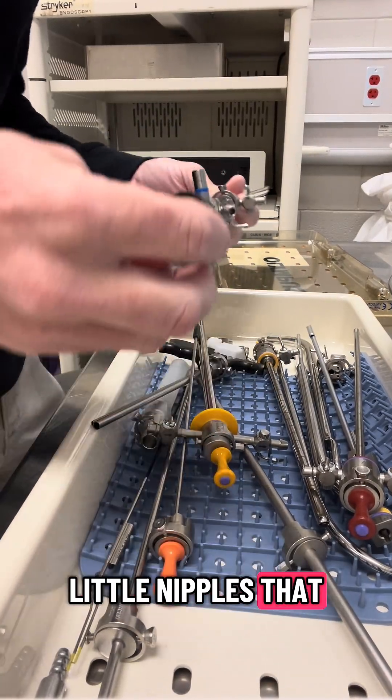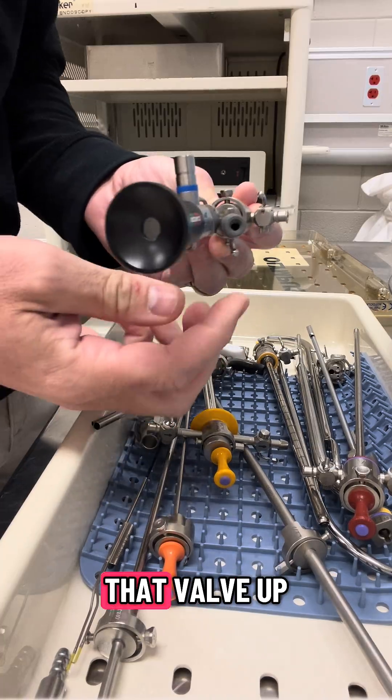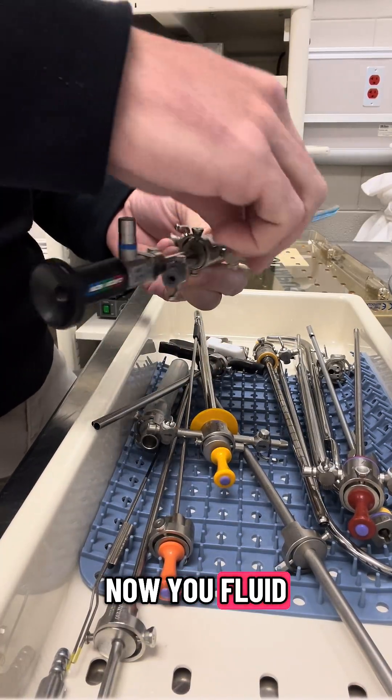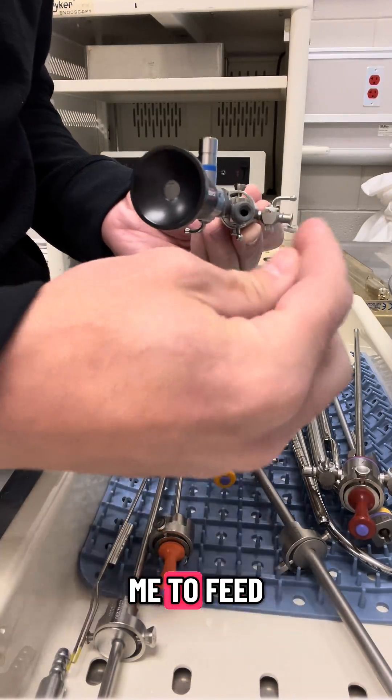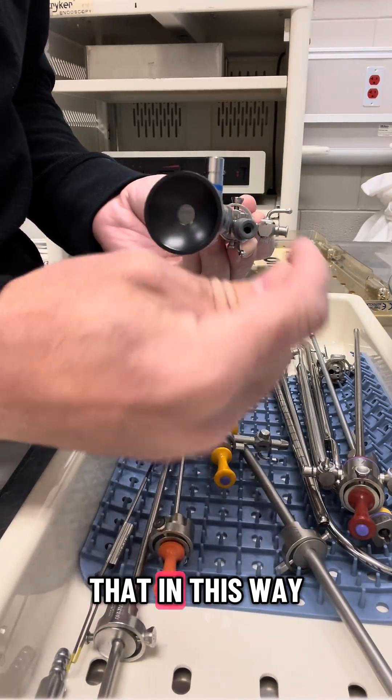You have these little valves, little nipples that fit on here. You can open that valve up and now your fluid will run in. This seals the port so fluid won't come out, but still allows you to feed wires and stents and things like that in this way.